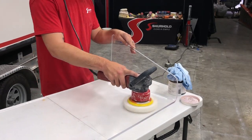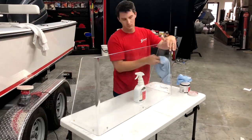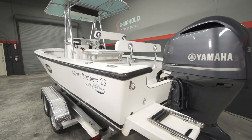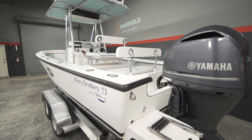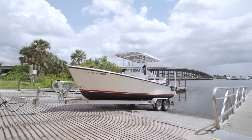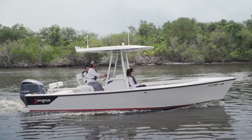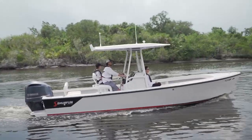You guys have been doing like a mini-series on the restoration of this 23-foot Aldi Brothers boat. This is what it looked like when you first got it — it was sun-baked in the Bahamas. You totally brought this thing back to life using not only the Surehold products but the tips, the techniques, and the training.